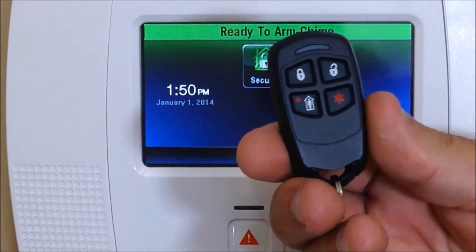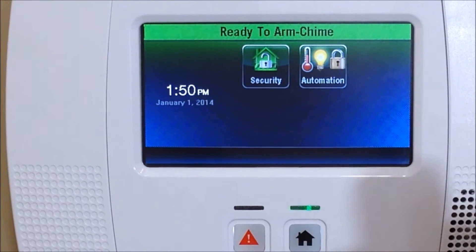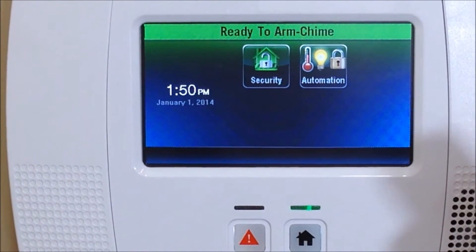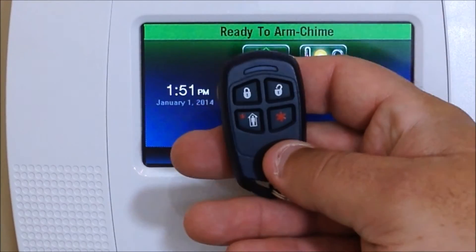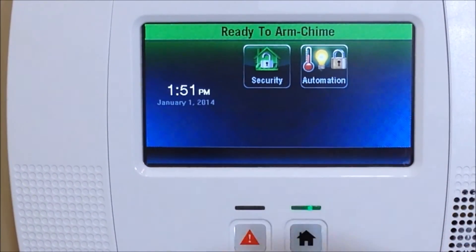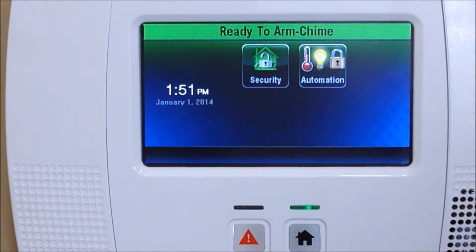You have what's in high security mode and you have one that's in standard security mode. If you have an older version of the key fob it's going to be in standard mode, which is indicated by a green LED on top. This one here has a red LED, so that means it's in high security mode. You'll need to take an extra step in order for the key fob to work once you get it programmed in the control panel.